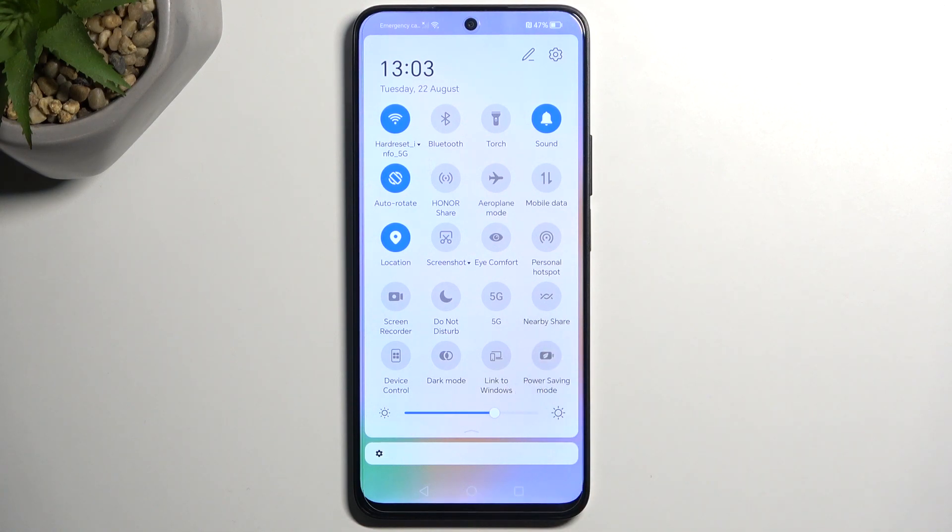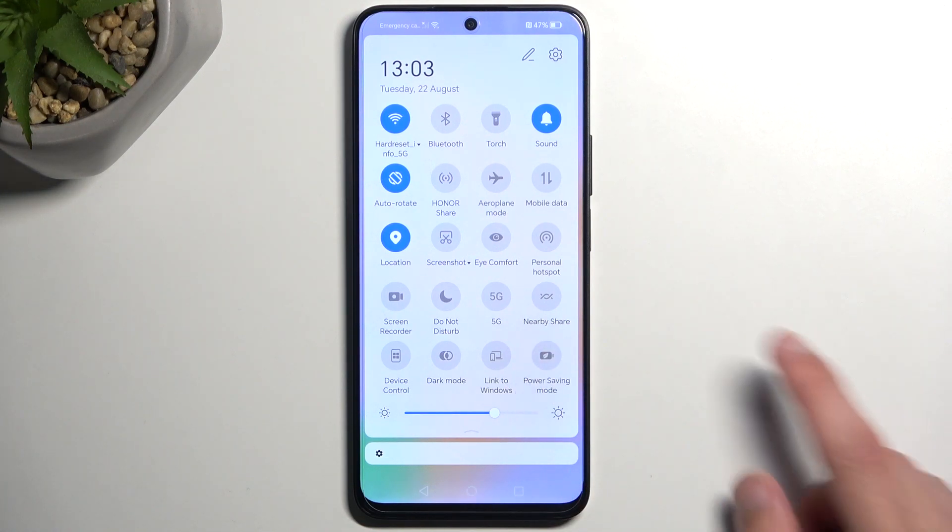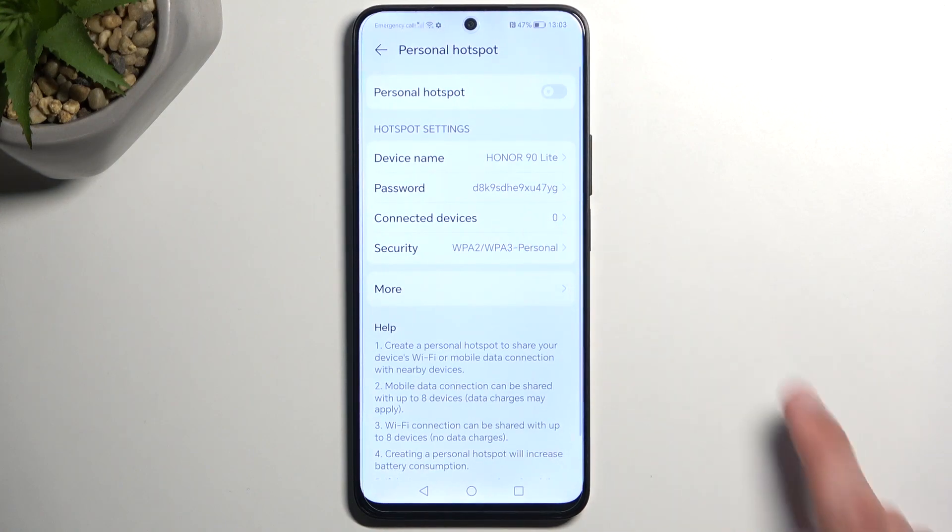Well, minus this one right here. So once you see it, you can hold it first time around. This will quickly take you to the settings where you can customize how the hotspot actually functions.